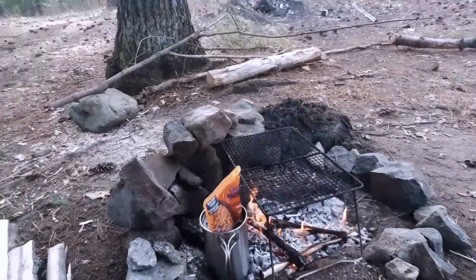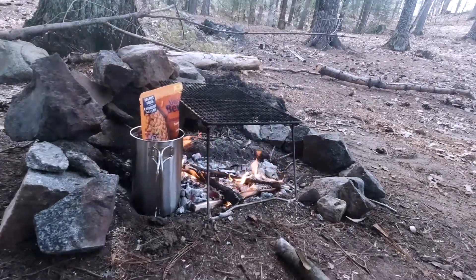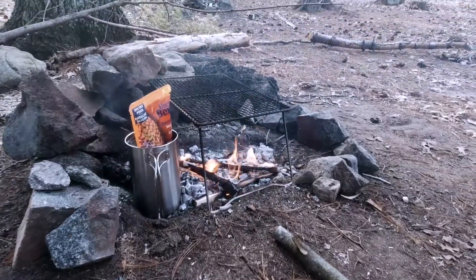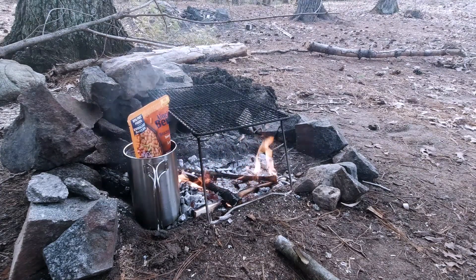The beans were taking too long there, so I moved them right into the fire. Sticky in the ground here. Water's starting to get warm in there.